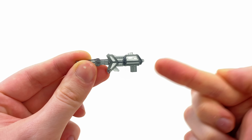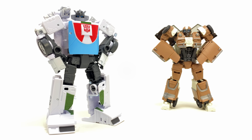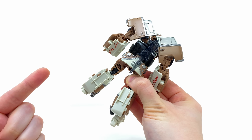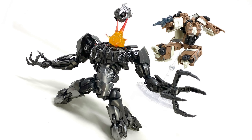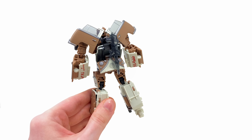To be fair it definitely doesn't look bad, and it has been cast out of pretty awesome smoky transparent plastic. To throw it back to his G1 origins of being an inventor, the blaster does store on his backpack — so maybe on the battlefield he cooks up a brand new invention, whacks it out of his backpack, and begins annihilating the Decepticons.